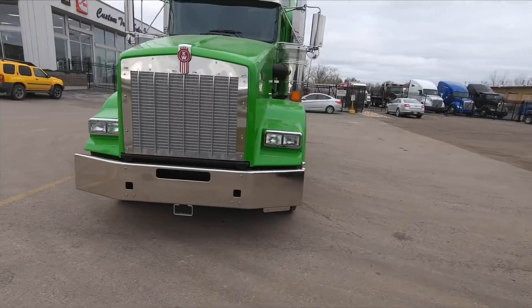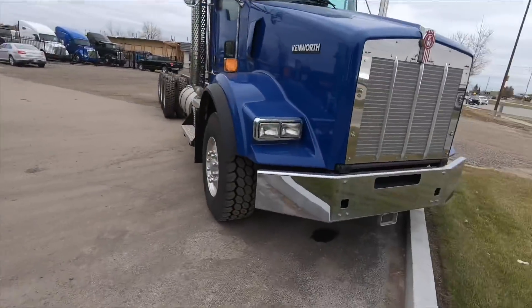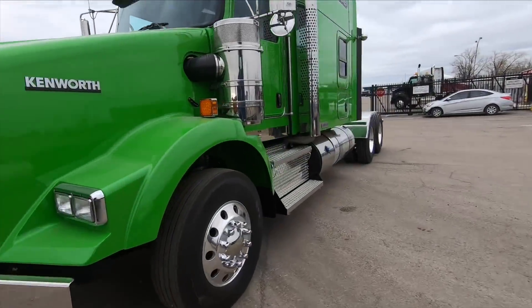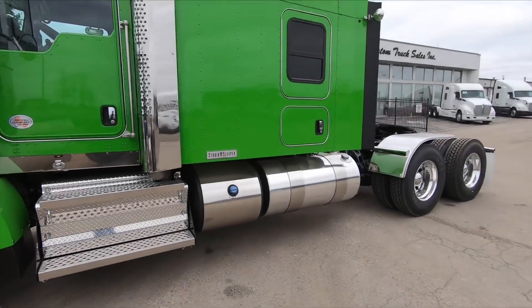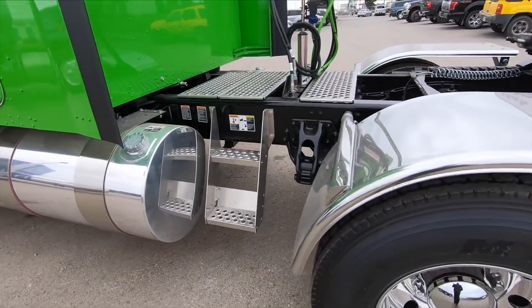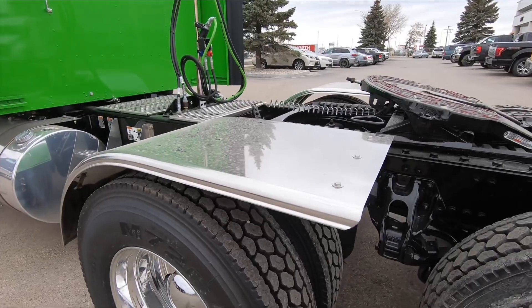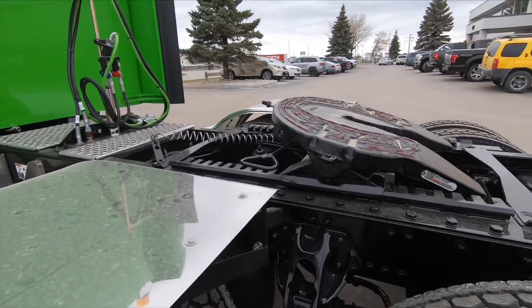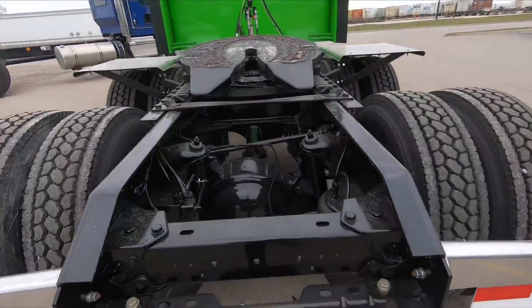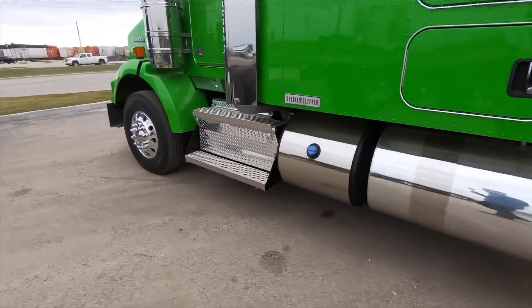We've got the stainless steel bumper — this is not the tapered bumper, which is an option; the tapered has a little angled corner versus straight. Dual exhaust, of course. There's a 31-gallon DEF tank and your second fuel tank. Access steps with a deck plate and a clean back-of-cab. Stainless steel smooth half fenders and a sliding fifth wheel. This truck is sold — custom ordered — and the customer waited about four months for it to come in.